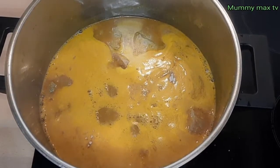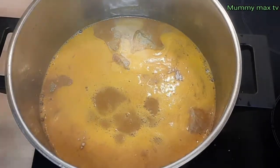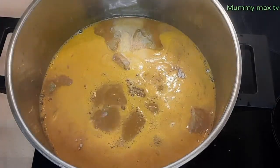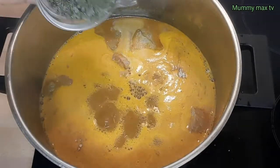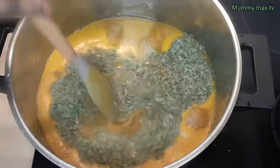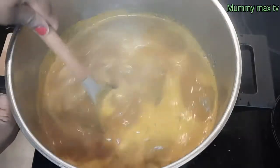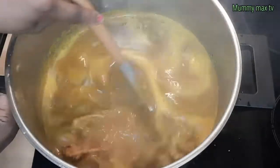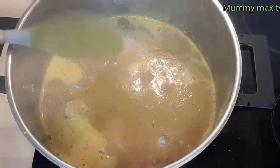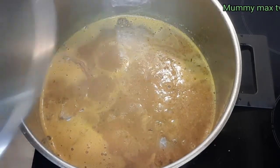After that I've also added the remaining seasonings which is some sauce and the remaining Maggi cube — remember I used one to parboil the meat, so this is the other one. I also added the banga leaf, which is the Obele Tietiye. I'm going to stir everything together to make sure it's well mixed, then cover it so that the soup will be well cooked.